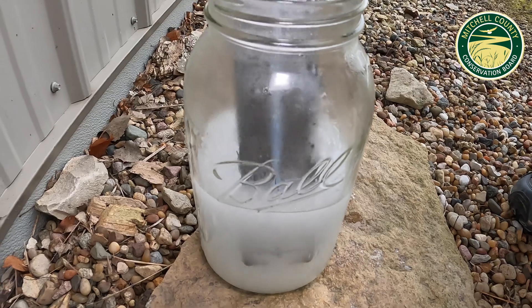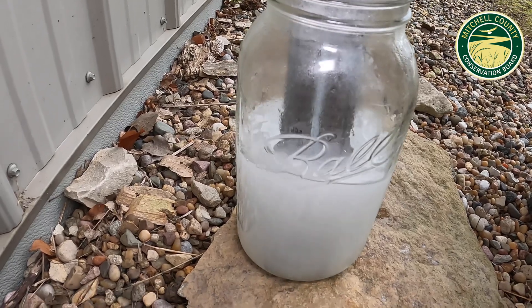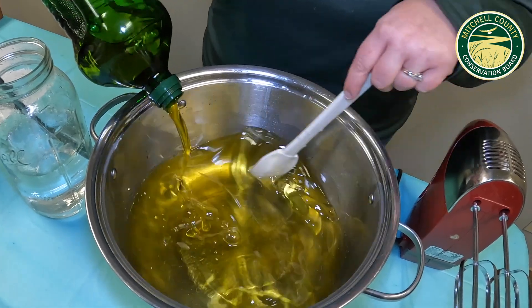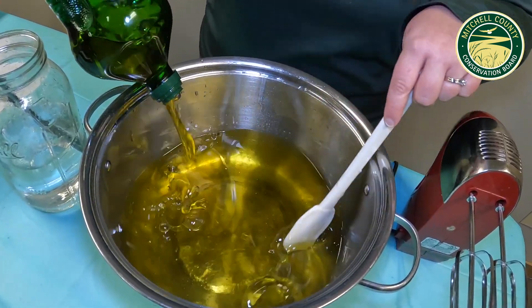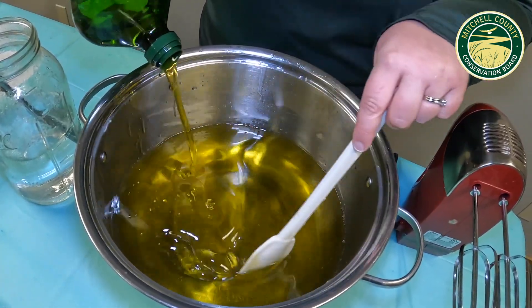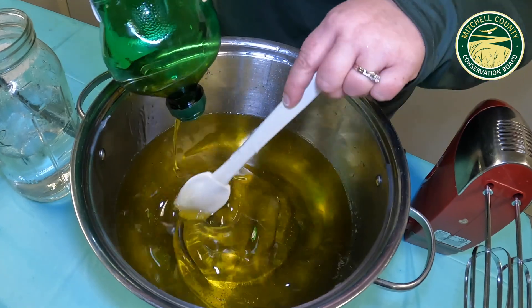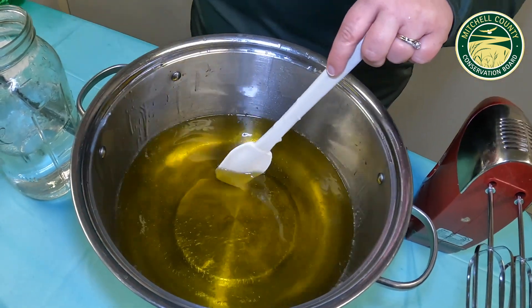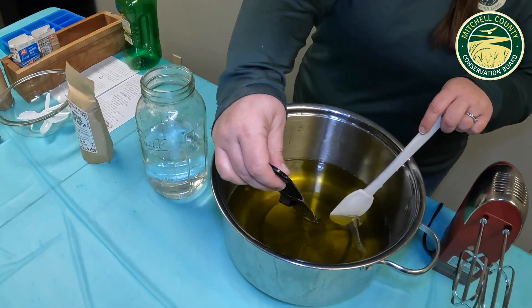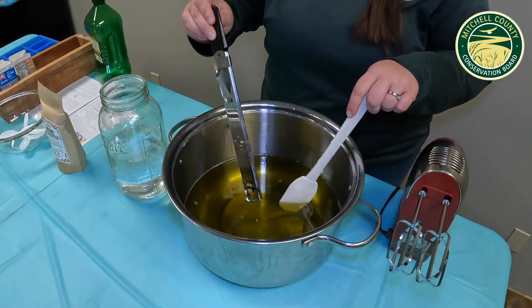The lye solution is now at 180 degrees, so we're going to let that sit. I have our melted vegetable shortening and coconut oil in the pan, and I'm just adding in the pre-weighed olive oil, which will make our oils cool down a little bit faster. We're looking for a temperature of about 95 to 110 degrees. Hopefully the oils will cool down enough to match up with the lye. I'm going to check the temperature on both the lye and the oils, and if they are the same, we can get ready to mix them together.